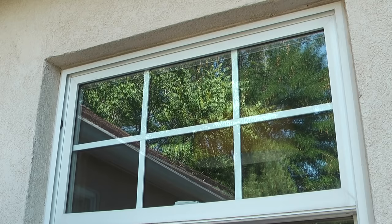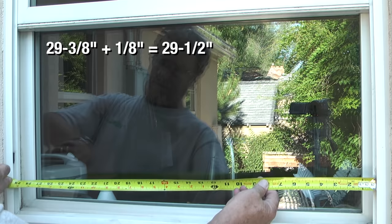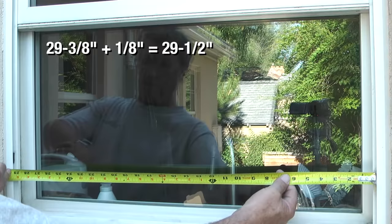Next I'll take a side to side measurement on the window. My measurement is 29 and 3 eighths inches. To this measurement I want to add an eighth of an inch so that the screen will sit just inside the channel edges on the sides of the screen.